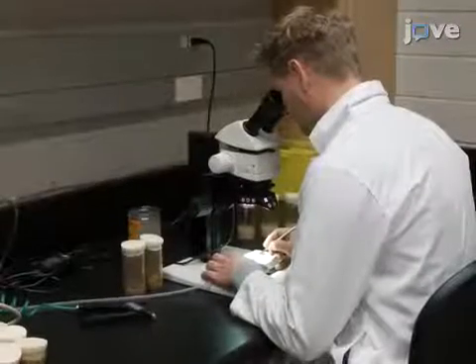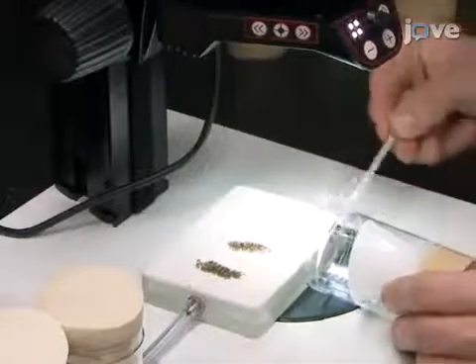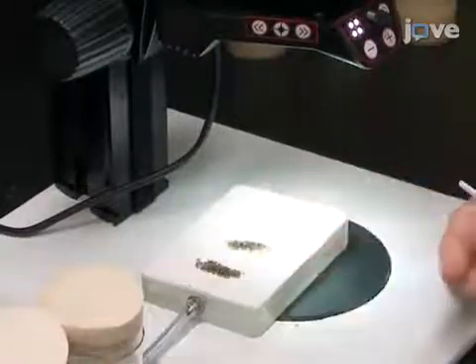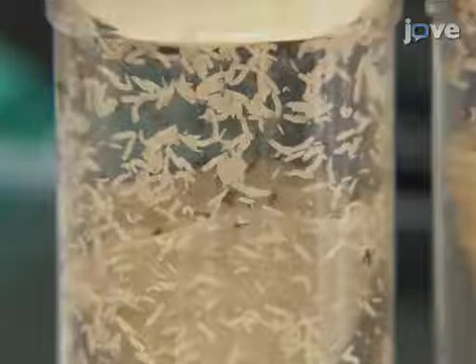Eleven days in advance of collecting the experimental male flies, start 5 to 20 wild-type cultures, each containing a mixed-sex population of 60 to 100 flies. Prepare each culturing vial using power food with a piece of filter paper to expand the surface area for pupation. Using power food is an essential step to producing large numbers of premated females.